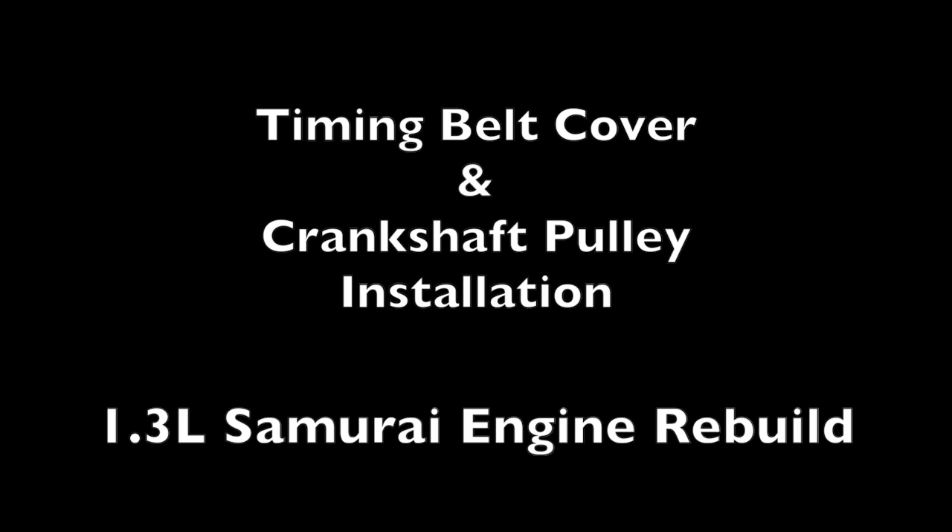In today's presentation we will be showing the proper installation of a timing belt cover and a crankshaft pulley on a 1.3 liter Suzuki Samurai engine. We begin with the timing belt cover.